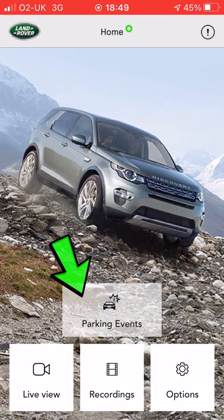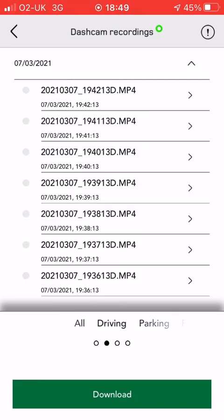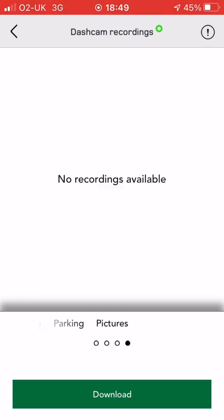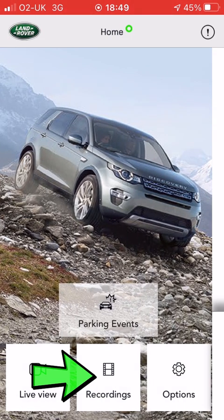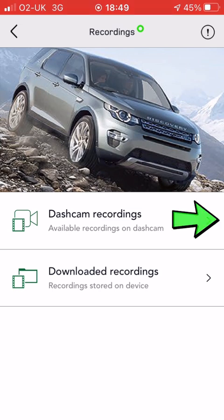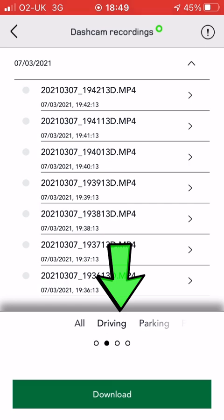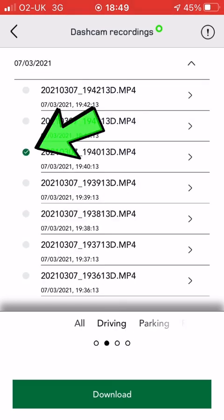Let's look at parking events — this is basically your recorded data. We haven't got any recorded here, but at the bottom you can go between all the data files, the driving data, the parking data, and any pictures stored. It takes a picture when it gets a G-sensor trigger. That's the same data you get if you go to dashcam recordings the other way — all driving, parking — it's just a different way to access it.